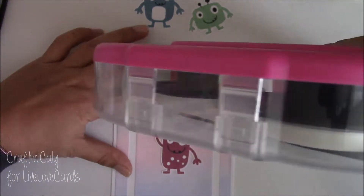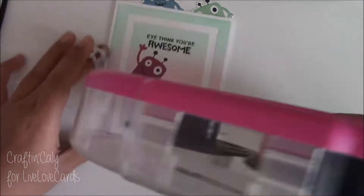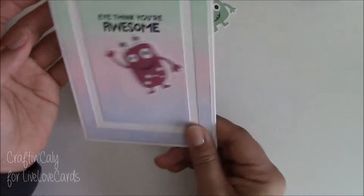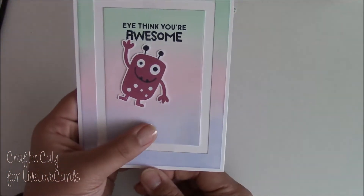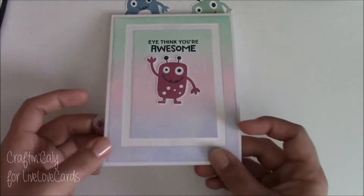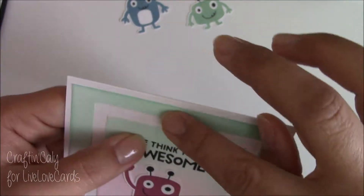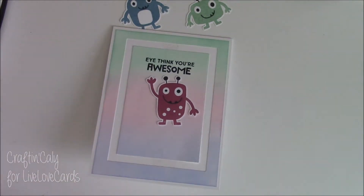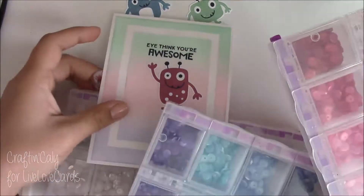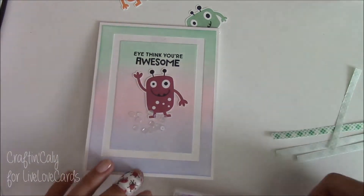I want the monster to shake freely from side to side, so I don't want the thread to be taut — I'm moving him up a little to make sure he can shake freely back and forth. He was shaking too much, so I pulled the thread a little toward the bottom so he just shakes a little inside the frame. Before completely closing the shaker, I twist the thread onto the dry adhesive to hold it in place rather than just cutting it off, which risks it falling apart.